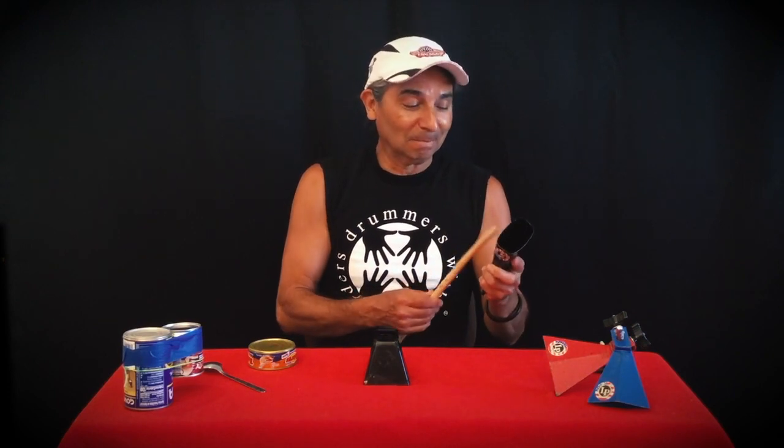The cowbell is a real fun and noisy percussion instrument. As the name cowbell suggests, it was inspired by the bells that cows and other livestock animals wore around their necks when they were grazing in the faraway fields.